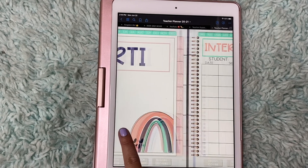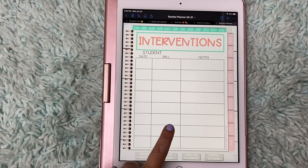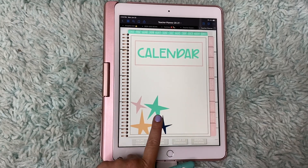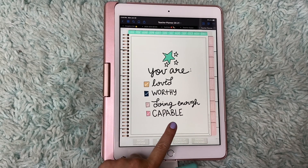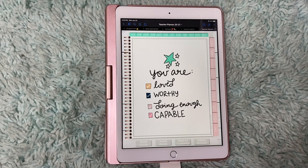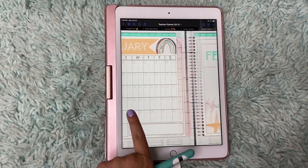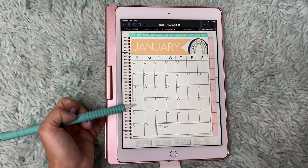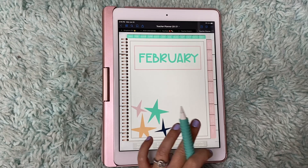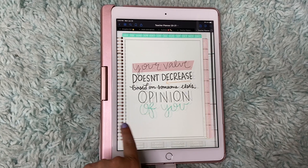She has a section for RTI, which is so awesome. What intervention are you working on? What student, the date, the skill, have they had any growth, are they falling backwards? So very neat. And then there's a section for the calendar. I love how she has these really cool motivation posters before each month. This one says 'you are loved, you are worthy, doing enough and capable' — very powerful. I love that. And she has a whole month view — it's not dated so you would have to go back and date it — and you can write out your big events. Here's another one: 'Your value doesn't decrease based on someone else's opinion of you.' I thought that was really cool.